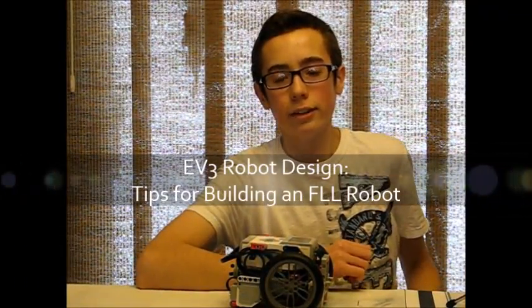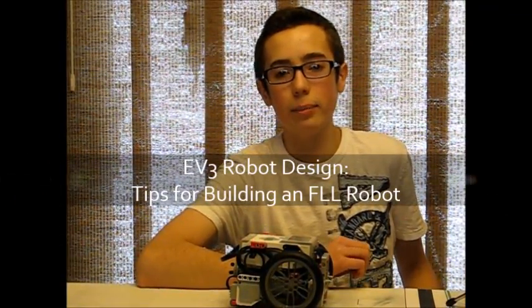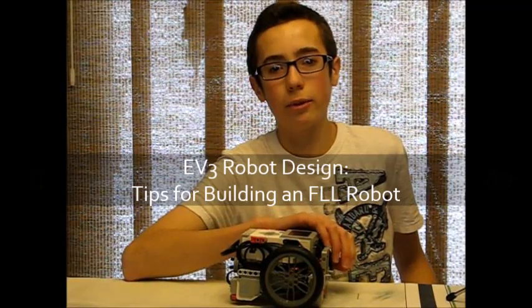Hey guys, Builderdude35 here. Today I'm going to be giving you some tips for building a good FLL robot.